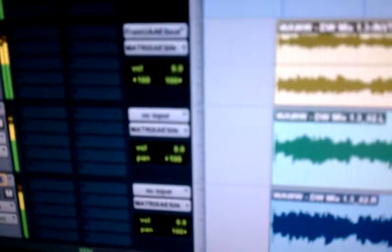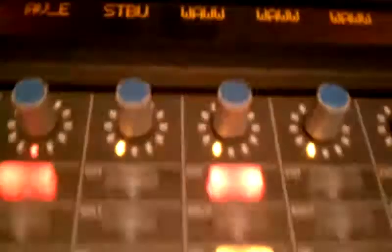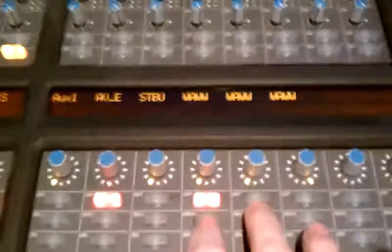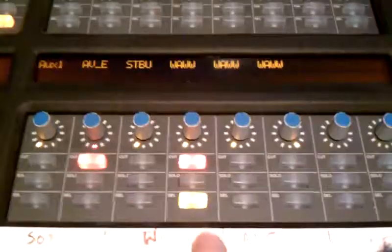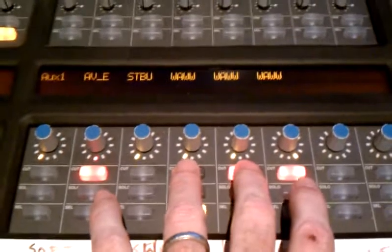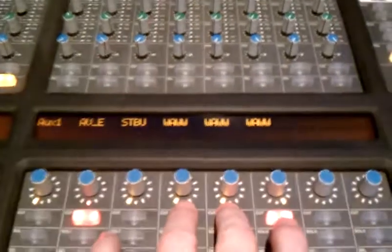So on the console, they're both at zero and panned opposite. Right now we're listening to the two mono ones. If I do that, we're listening to the stereo interleaved one. So this is the two mono ones, and this is the stereo interleaved one.